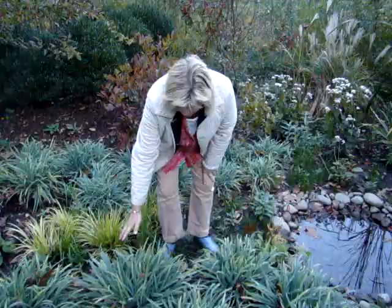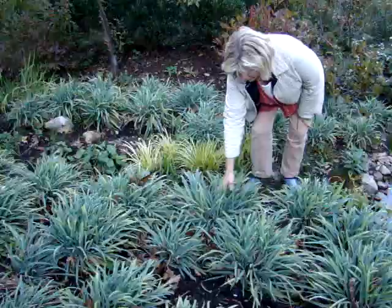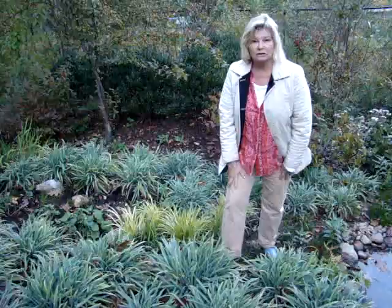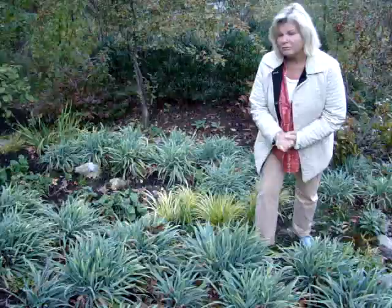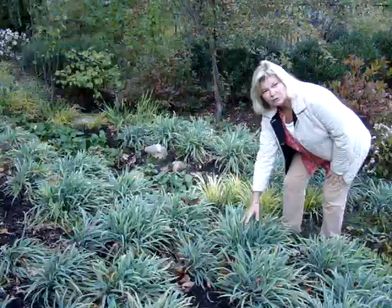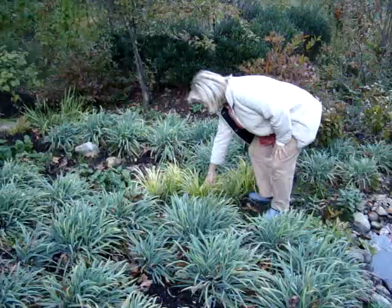If you look around, what I've done is planted something known as sedge — Carex is the Latin name. This particular variety is called blue bunny. The blue bunny sedge looks great when you plant it in large groups like this. It looks like a grass, but it's not — it's a sedge and it does like wet. It looks great even in the colder times of the year. It's October here and it still looks good, a little bedraggled but holding its own.